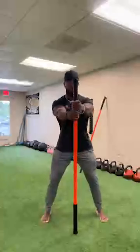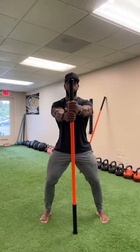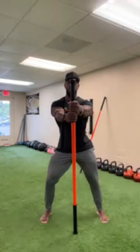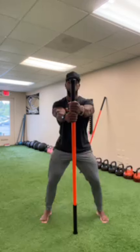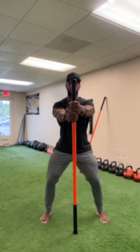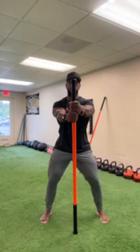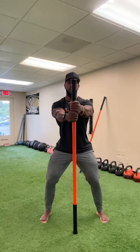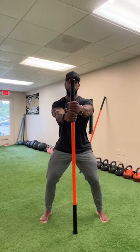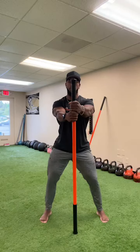Now we're going to go lateral tilt. Same position, drive the stick down, hold a slight posterior tilt. Bump your right hip up — you should feel that right glute fire. Now bump the left hip up, left glute fires, right hip drops. We'll alternate back and forth — right, left, right, left — then back to center and ease off.